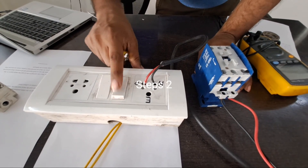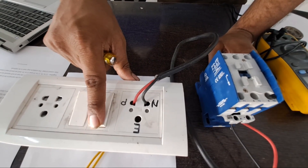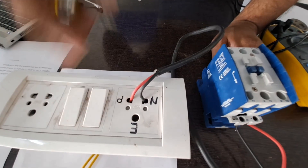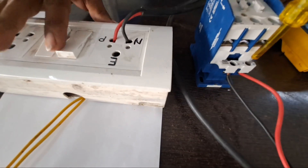Step 2: Energize the contactor's coil by turning the control switch to the on position. You should hear an audible click, and a humming sound will emit from the contactor. Some contactors may have some form of visual aid or manual actuator that will physically move when the coil is energized.